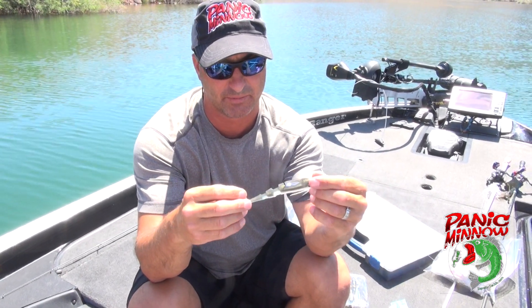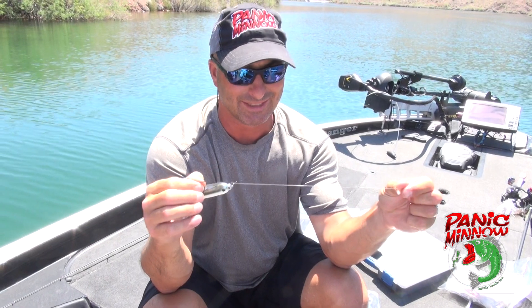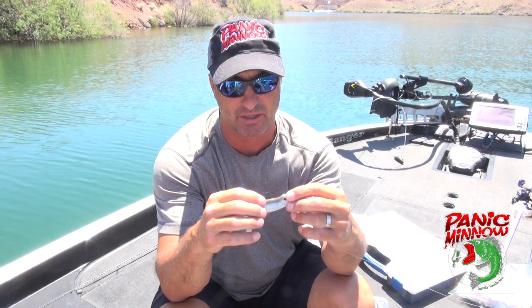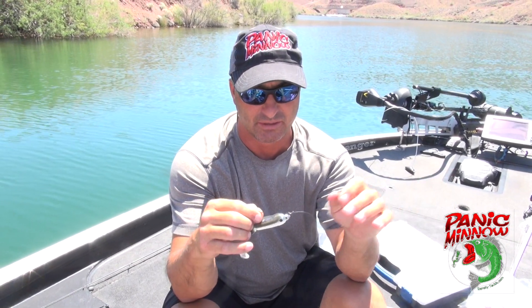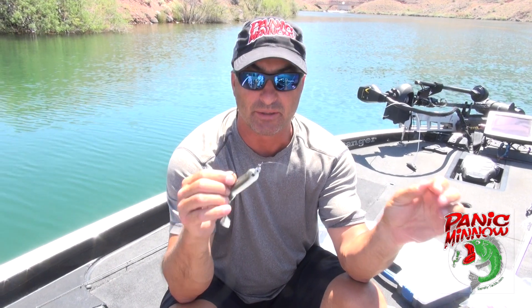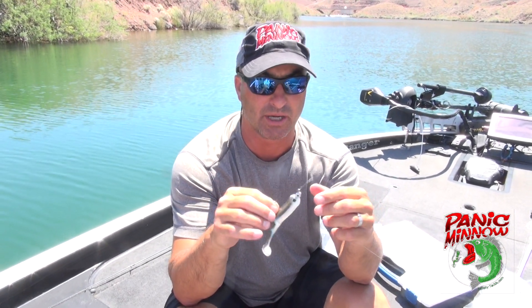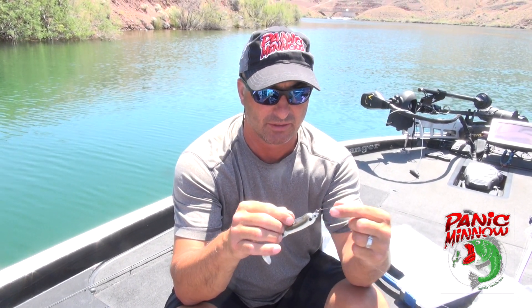We're gonna play around with this for a little bit. We've got really clear water today. I don't know the exact water temperature, but it's probably in the mid 70s. We're in post-spawn conditions for the most part — most bass have spawned, maybe a few still on beds. We're gonna try to get some of these bigger females out in a little bit deeper water, maybe that 10-12 foot range, kind of slow-rolling this on the bottom, not working it too fast. Fish are pretty tired from the spawn — they want an easy meal.